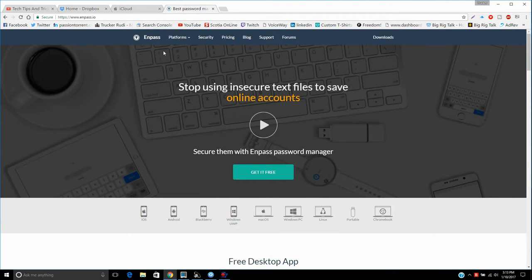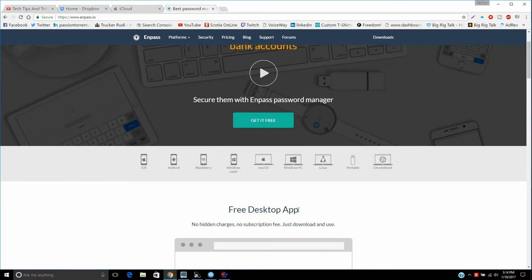This is what it's called: E-N-P-A-S-S. I can never pronounce it correctly, but the reason I'm sharing this with you is because I've been using it on my iPhone for probably two or three years. I just recently went on their actual website and discovered that you can use it on multiple devices — iPhone, iOS, tablet, Android, Blackberry, Windows Phone — and also on laptops, computers, Mac, PC, Linux, even a Chromebook. The good thing is it's actually free, as long as you're using it on a PC or a phone.